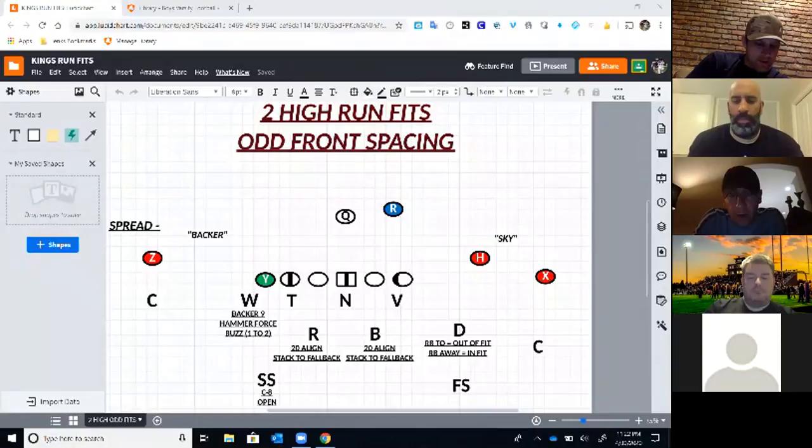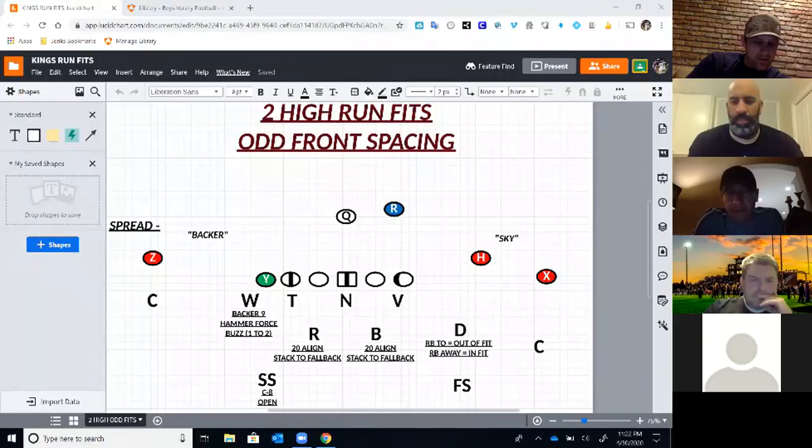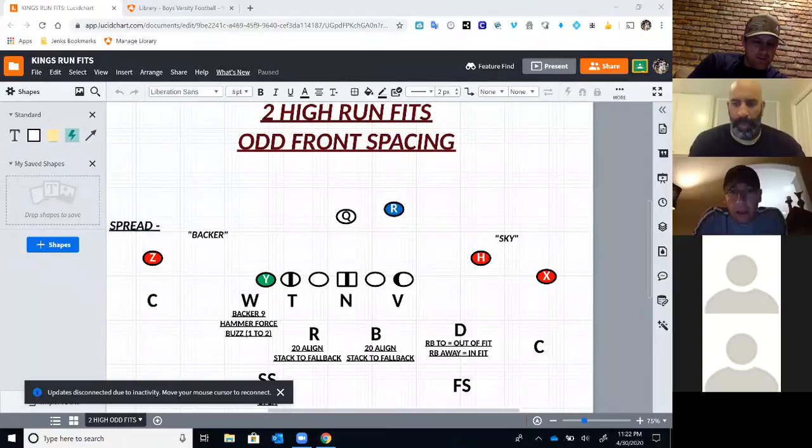We're an odd front. We play a lot of two-high defense — a lot of quarters, read two, even some zone match cover two, and sprinkle in some Tampa two with it. For us up front, I came from an over-under Tampa two defensive structure as a young coach, so going into odd was really weird. I had to find guys I could talk to, get some film, and see who we wanted to be as a defense.